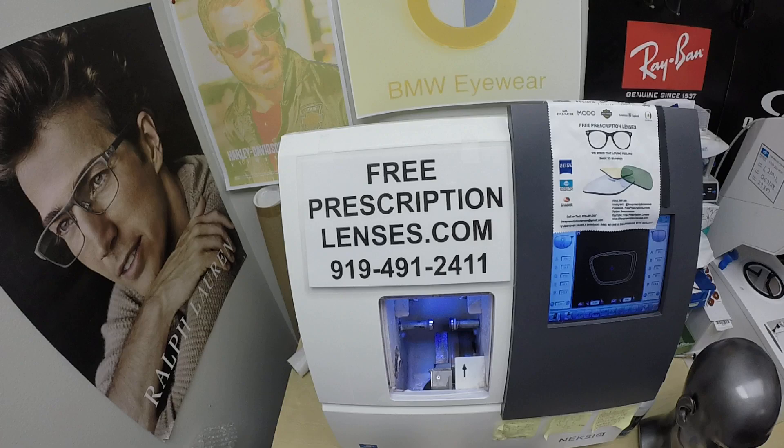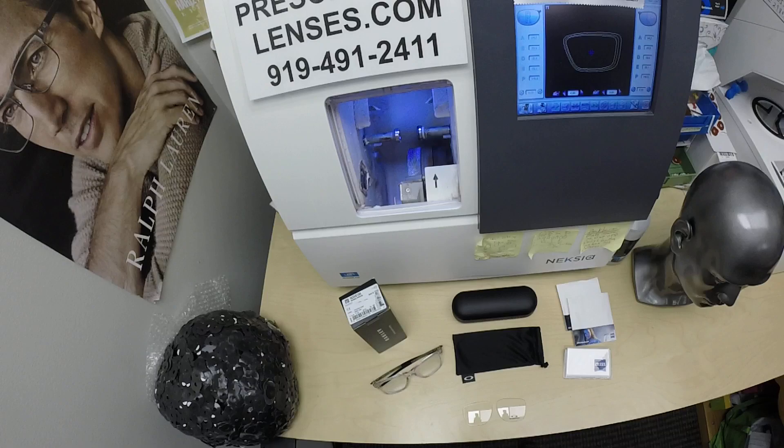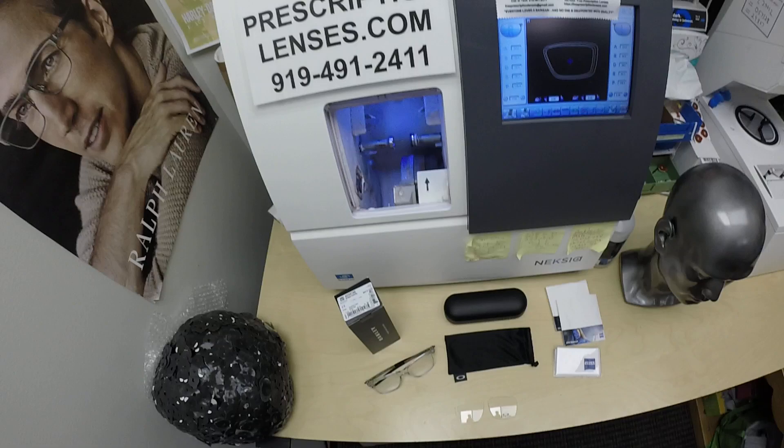Hello everyone! Special thank you to Justin in Meierstown, Pennsylvania. This is freeprescriptionlenses.com, where everyone loves a bargain and no one is disappointed with quality. I am many things, but one of them is the hardest working optician in the industry. My name is Seymour Better, but call me Mo. Mo Better, because I might be seeing Mo Better look and Mo Better.